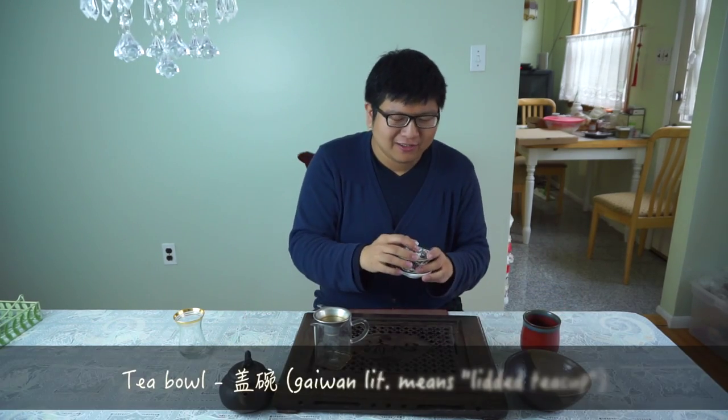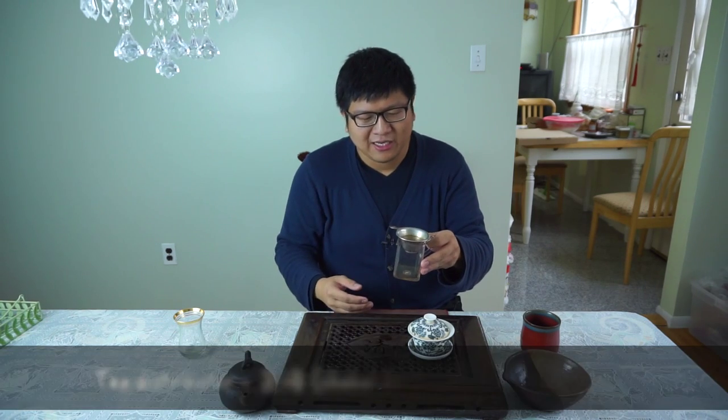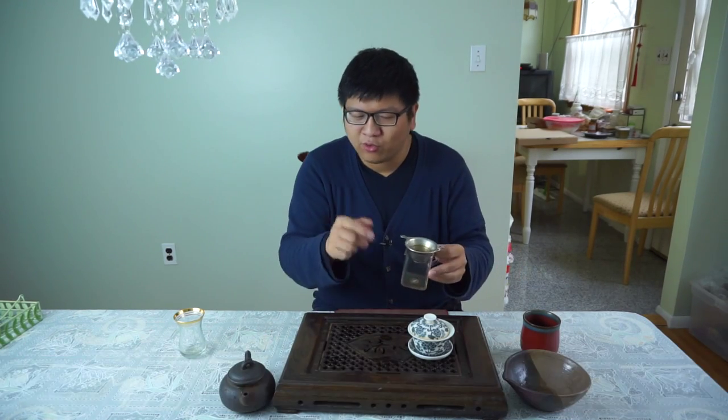Here we have the tea bowl, and this is what we're going to use to brew the tea. This is what we call in Chinese Cha Hai, or Sea of Tea — we can also call it a tea distributor. What we'll do is pour the tea here and then distribute to different cups. Today I'm going to use this borrowed Persian tea cup simply because it's transparent and you can see everything nicely.